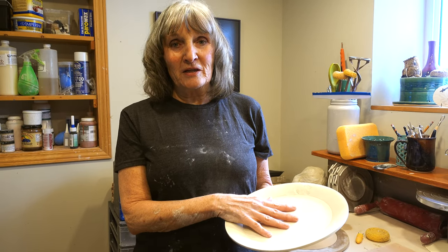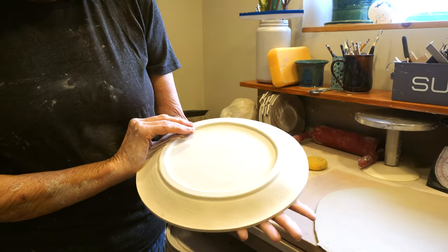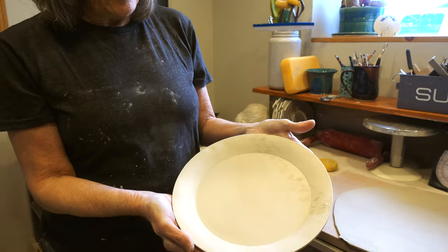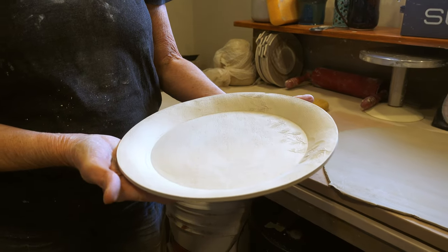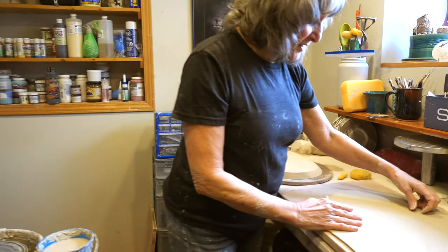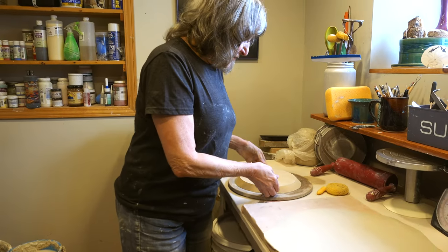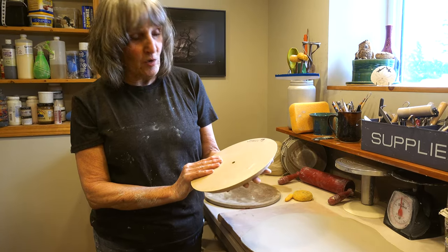I'm going to show you how to make a plate using a slab. This is one I've done and it has a foot ring, which I'm also going to show you how to make and attach. This is just at the bone dry stage — you have to get bisque fired and then glaze fired, but that's what we're making right now. I start with a slab I made with my slab roller, but if you don't have one you can use a rolling pin. I'm going to be using a plate form from GR Pottery Forms.